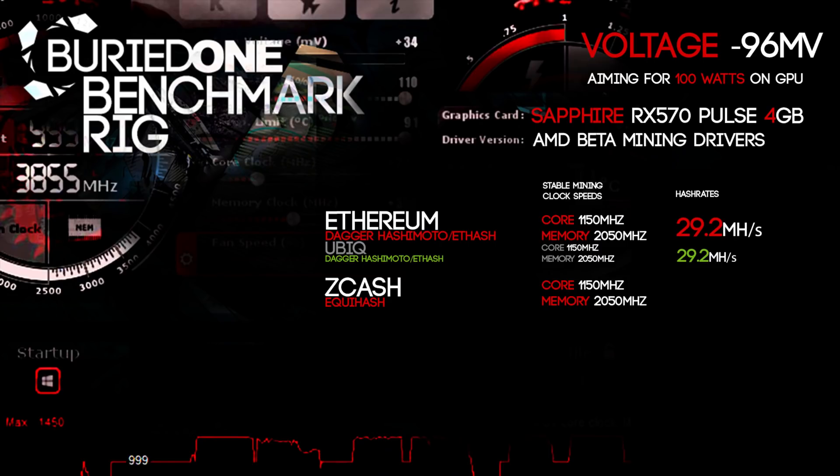Next we benchmarked Zcash with the same core and memory speeds and managed to get 275 hashes per second, or solutions per second as it's known in Zcash mining. This is actually really bad, because the GPU uses about 100 watts, while a GTX 1060 3GB uses only 50 to 60 watts on the GPU for the same hashrate. So Zcash mining isn't great on the RX 570 Pulse Edition.